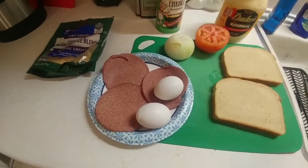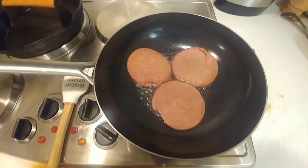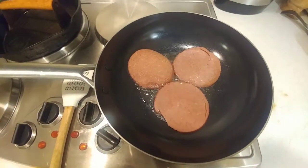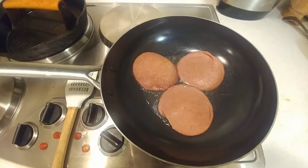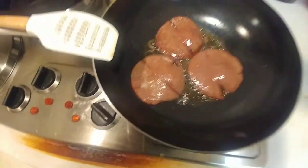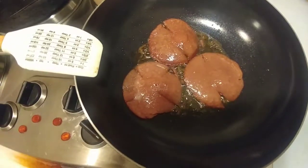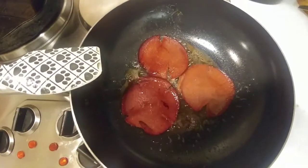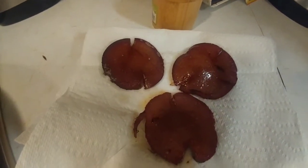First of all, we're going to fry the bologna. We're just going to pop those things in there — there's nothing wrong with frying. You're going to go about a minute, minute and a half on one side, then flip it over, and minute and a half on the other side. One thing you can do too, you can make a little slit in there, and that way they won't start folding up on you. So these things are ready to flip. All righty, they brown real good on that side.